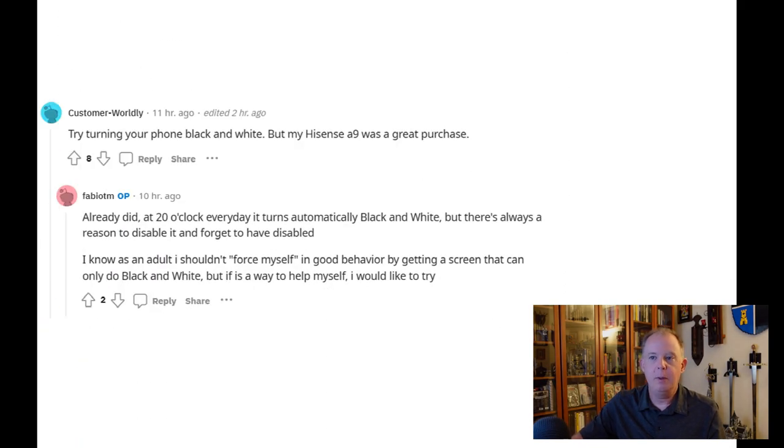The first reply suggests trying to turn the phone to black and white — the theory being that color is a major element of the distraction. This poster also refers to the Hisense A9, which is a smartphone with an e-ink screen, and they appreciate using it. The original poster replied that they already tried going black and white, but then they go in and change the settings back. And that's exactly what I was talking about — I don't think it's necessarily the device where the answer to the issue lies.